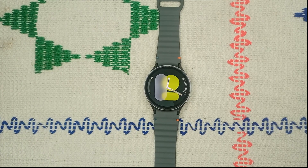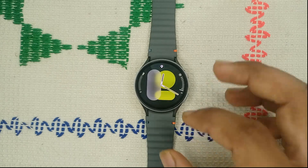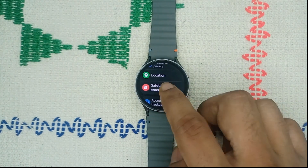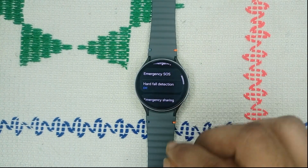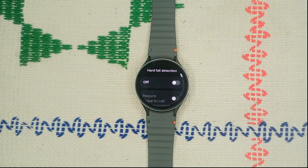Step one: ensure that fall detection is turned on. Go to Settings, then Safety and Emergency. Scroll down to find Hard Fall Detection. If this feature is turned off, it will not work, so make sure to turn on Hard Fall Detection.